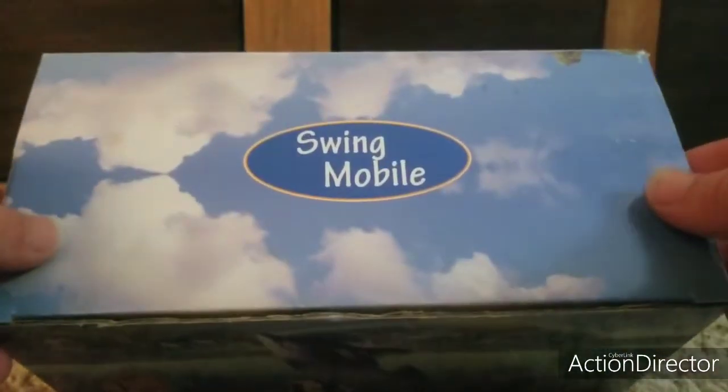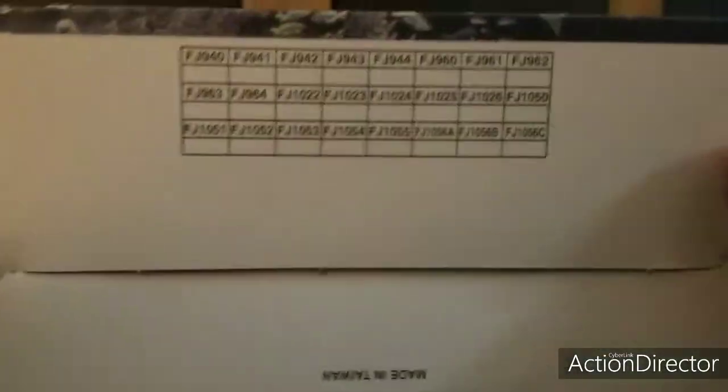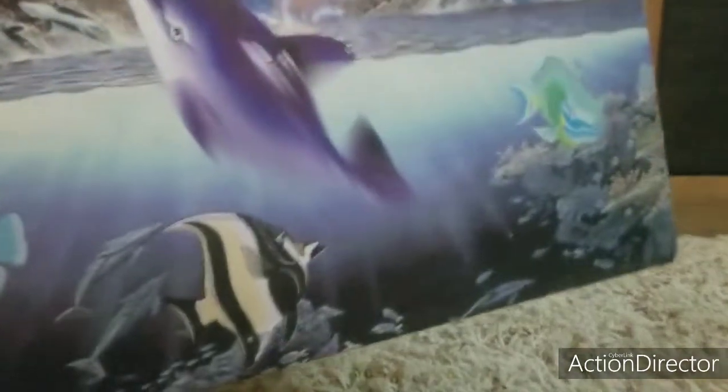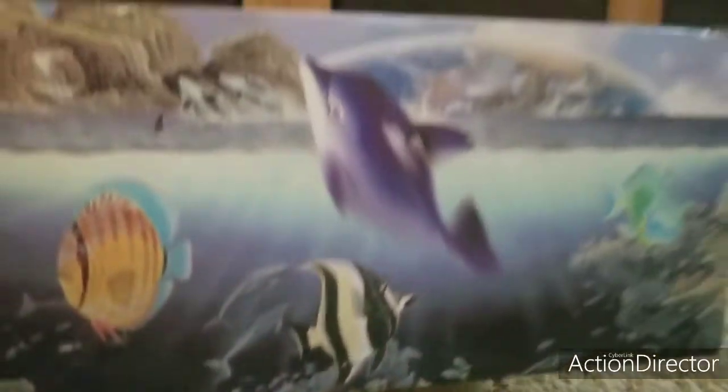Next up we have the Dolphin Ball Game box. Here's the front, the back, the side, other side, the top, and the bottom. The bottom's really weird. It does say Swing Mobile on the side. It's for ages 8 and older, and includes one 9V battery. I don't know if anyone has this version of the product. You can find these on eBay — look up Rocking Dolphins Kinetic. Mine's made out of glass. Mr. Ten has the Golden Island one and I have an unknown one.